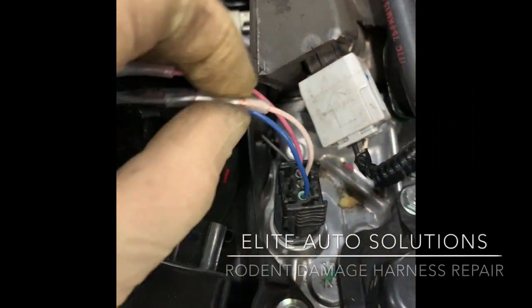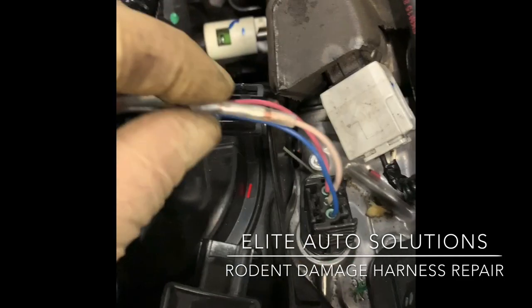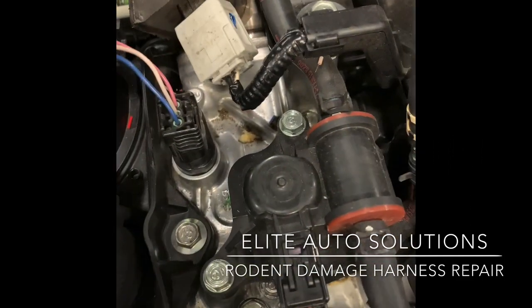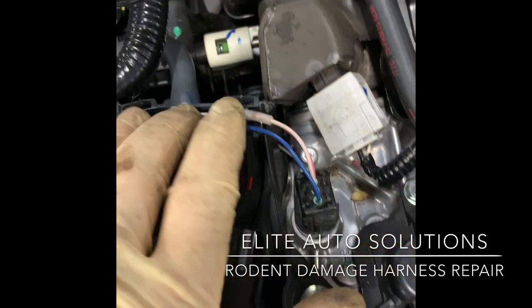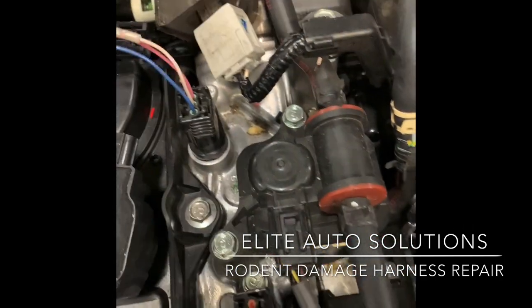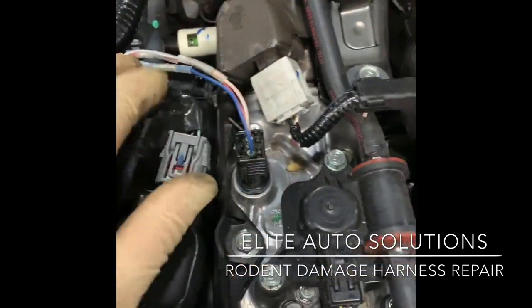I've got these repaired - crimped them, shrunk them - and I'm going to start taping. You can see all these will fit in here mostly, so they'll be hidden. Nobody's going to see them - it'll be nice and clean.